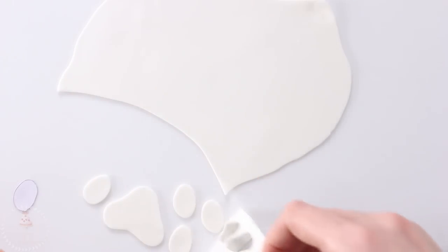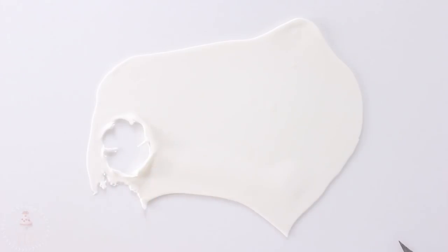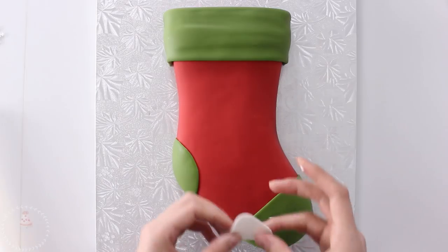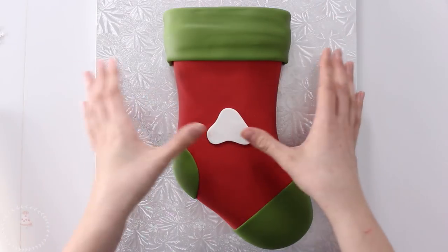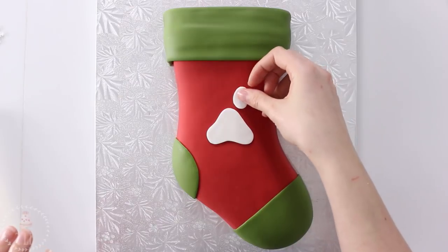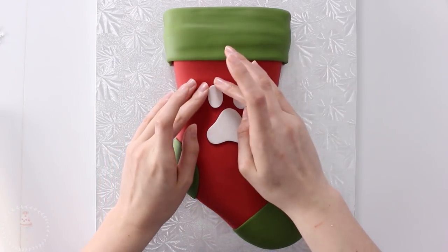While I have my white fondant rolled out I'm also going to cut out a bunch of little snowflakes with my plunger cutter. I attached everything to my stocking just using a little bit of shortening, and for the paw print I wanted to have a little more texture so I took my fondant tool and just stippled over the whole thing.